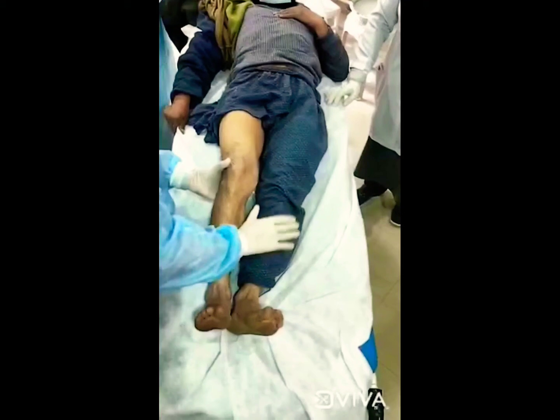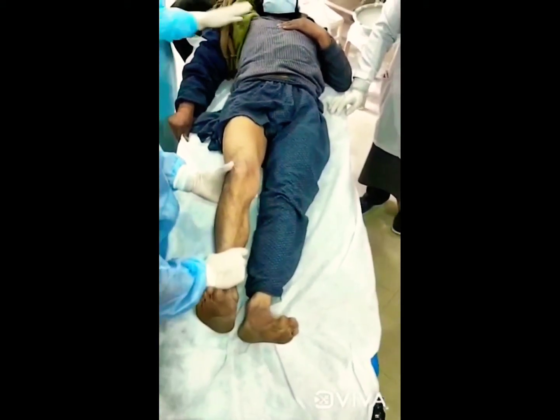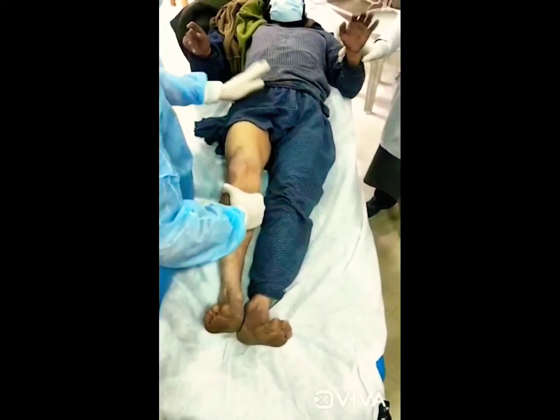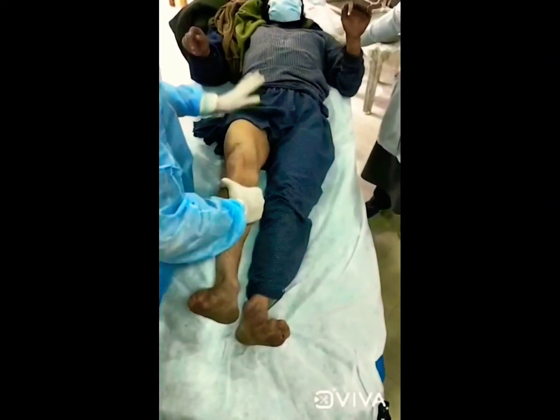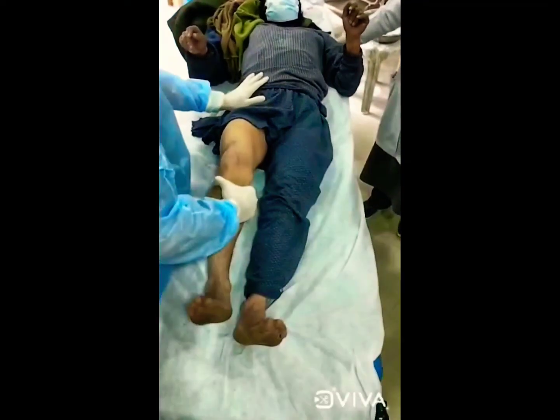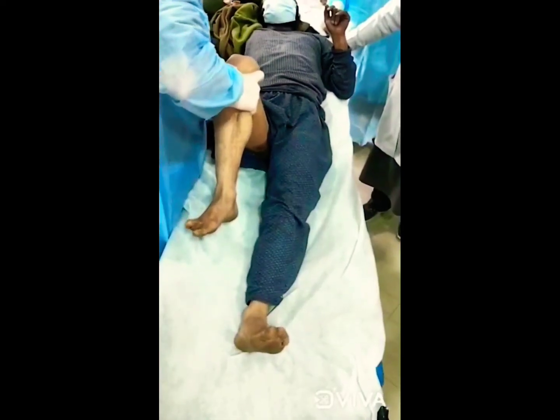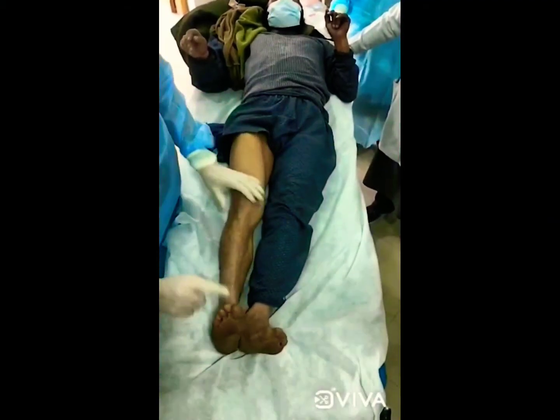Post-reduction, one has to check for stability by doing the telescopic test. The telescopic test is done by flexing the knee and the hip at right angles and applying a posteriorly directed force to see whether the hip does not dislocate.